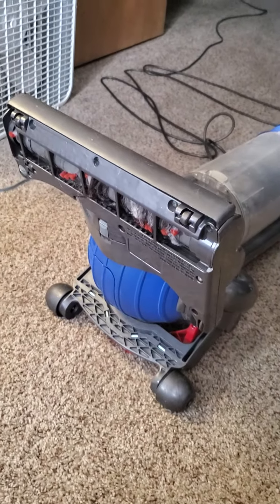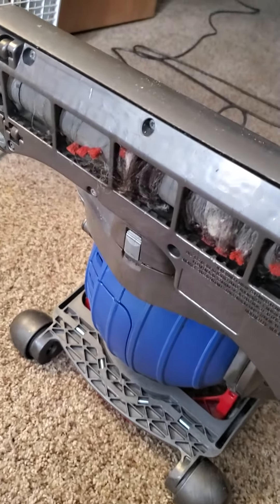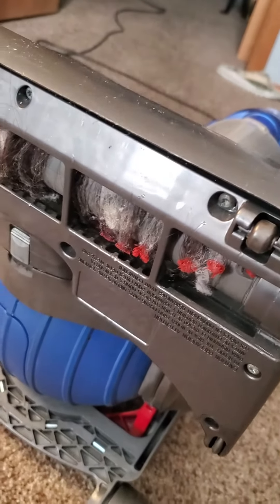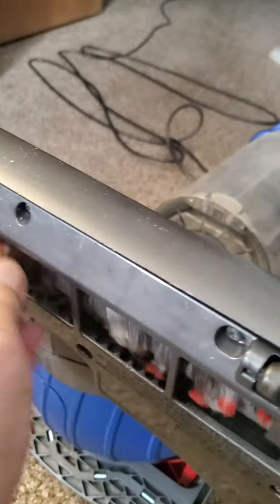Sometimes you have to clean the bottom of your vacuum. If you have an upright vacuum, it gets hair and string and everything else wrapped around the brushes down there, and then it doesn't do such a good job of picking up. There's some hair and fuzz I pulled out, but it's just wrapped around and around.